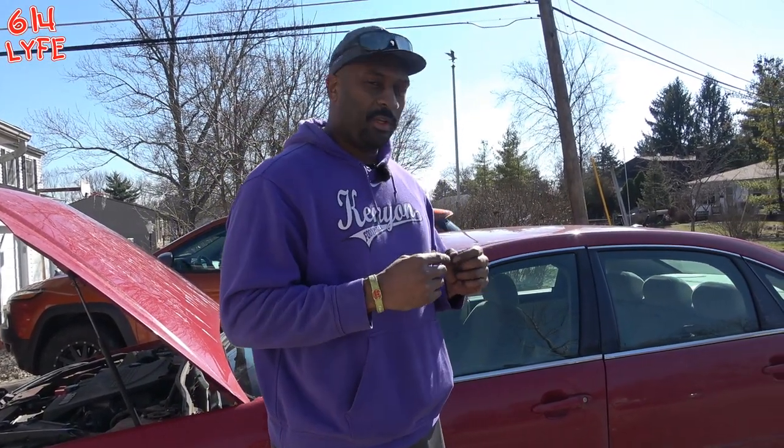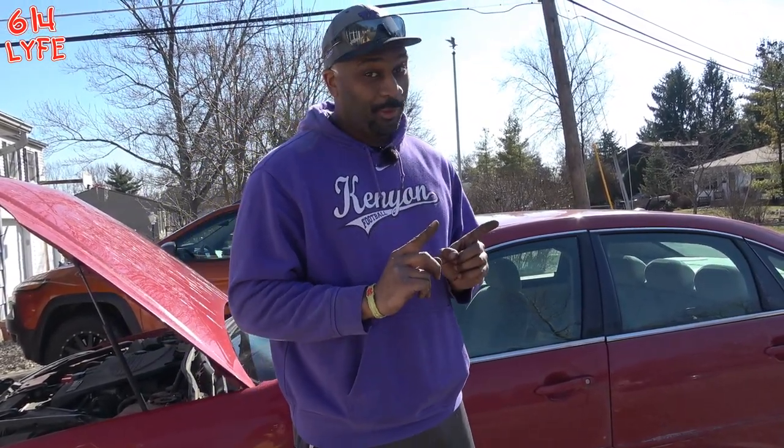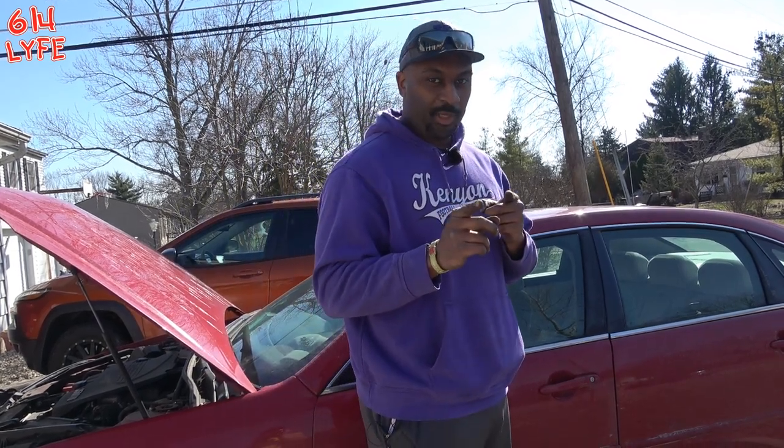Last thing you want to do: take your car for a test drive through the neighborhood real slow. You want to make sure your brakes are fully functional and working fully operational. If they're not working right after you do all this, there's something else wrong with your brakes and you might want to go see a professional. 614 life.